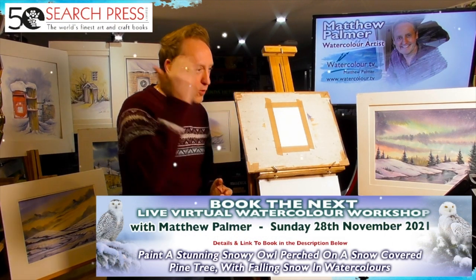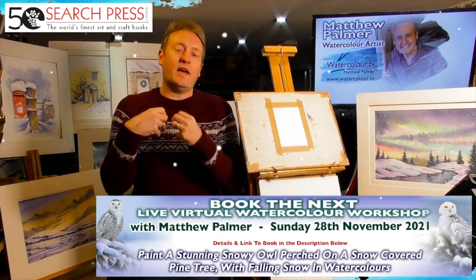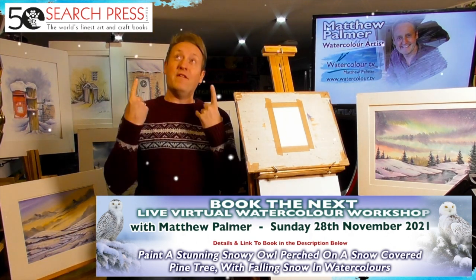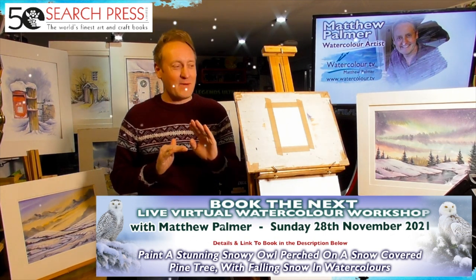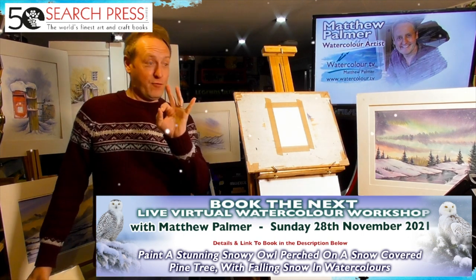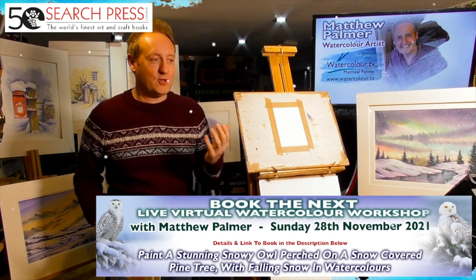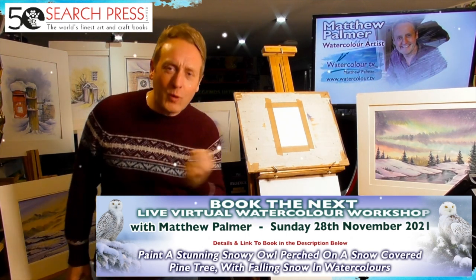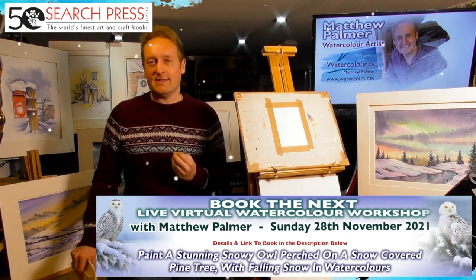We're going to paint a watercolor Christmas card. Welcome, thanks for taking a bit of time out to join us today. This is going to be a demonstration so I'll be painting fairly quickly at my own pace — it's by no means a workshop, so if you're trying to paint along you might find this goes a little bit on the quick side, but you can always watch it back at any time.